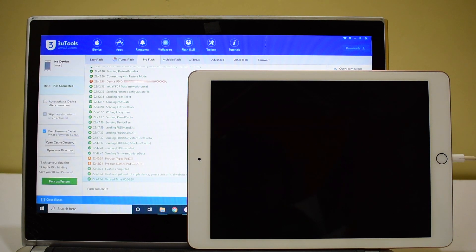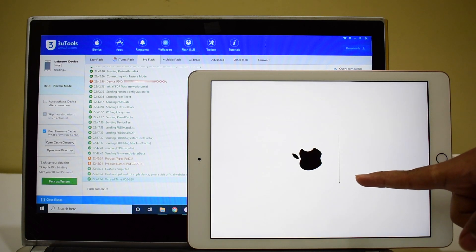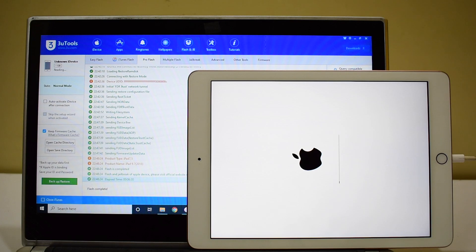You can now see that the first stage of installation is complete. Kindly do not unplug your device — wait for the device to turn on completely. The second stage of installation will begin anytime soon. You can now see that the second stage of installation has started, and this is the stage where the iCloud data is loaded back to the device. Make sure your device is still connected to the PC — do not unplug your device.